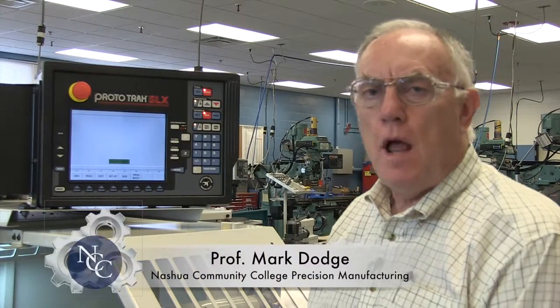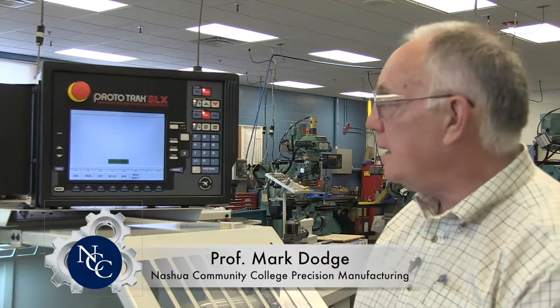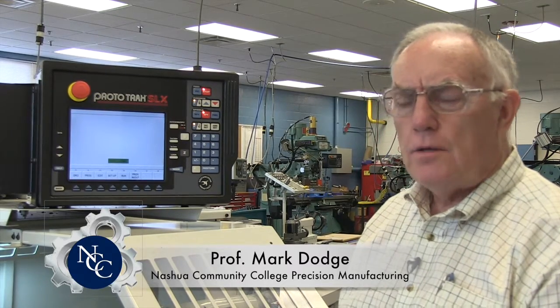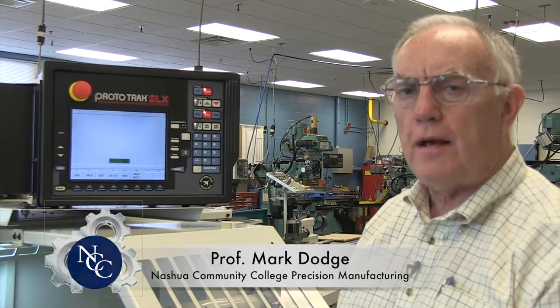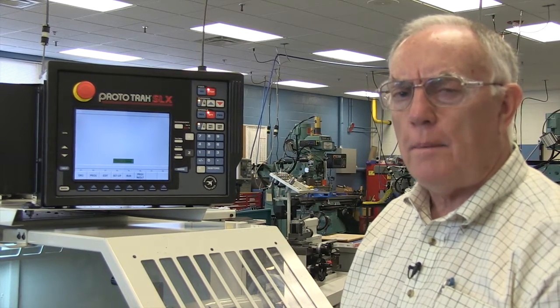Professor Dodge here. We'd like to go over how to properly shut off the Prototrac SLX lathe. This assumes you've got it started, you've been running it all day, and you want to shut it down properly.